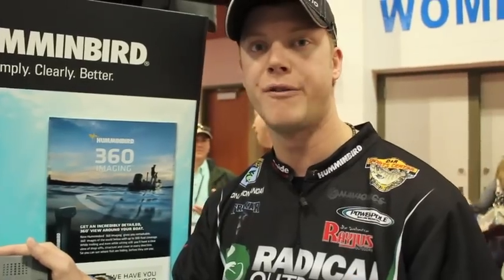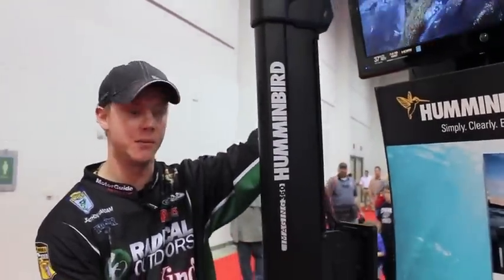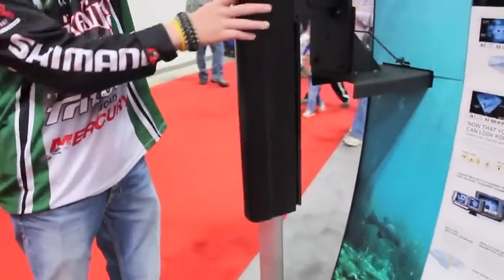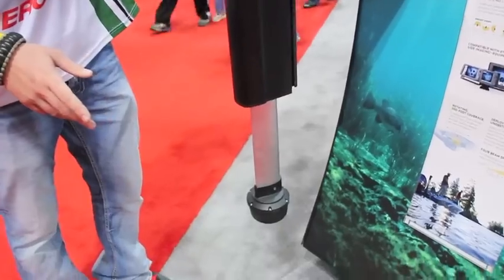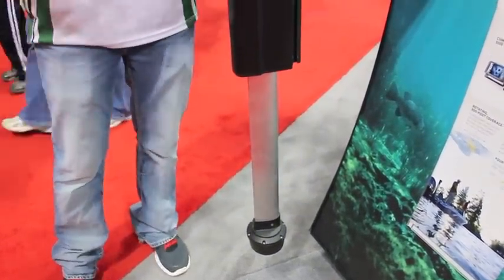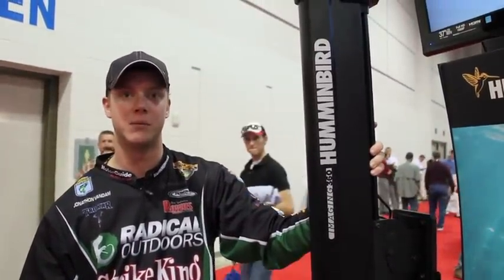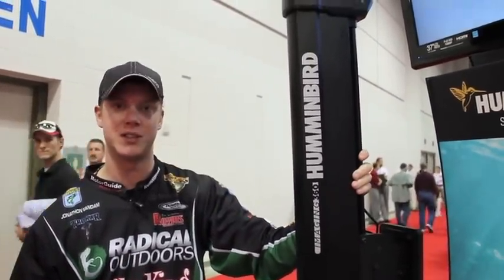This part here is the business end — the Hummerbird 360 imaging transducer. It mounts to a bracket on the back of your boat, and you want to deploy it down far enough, depending on what kind of boat you have, so it shoots under your boat. This is the part that's going to make those images — the transducer itself.